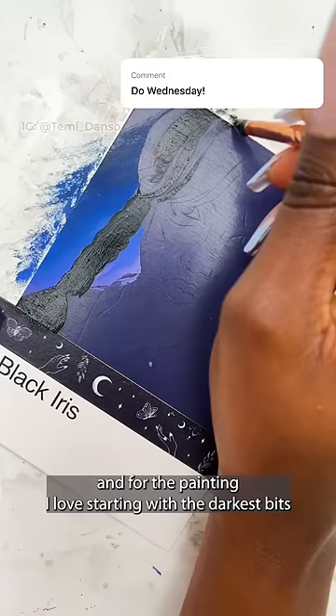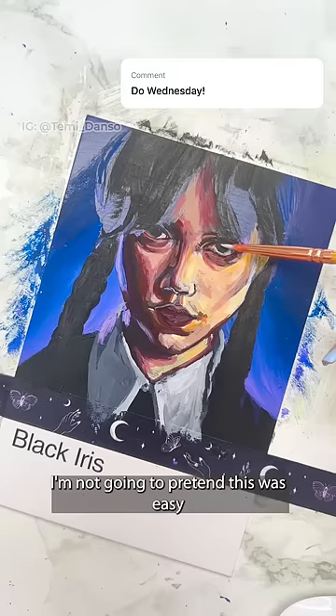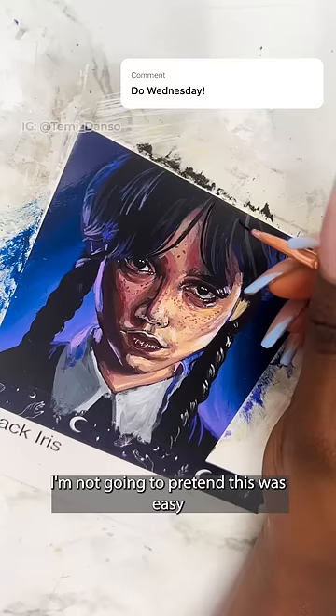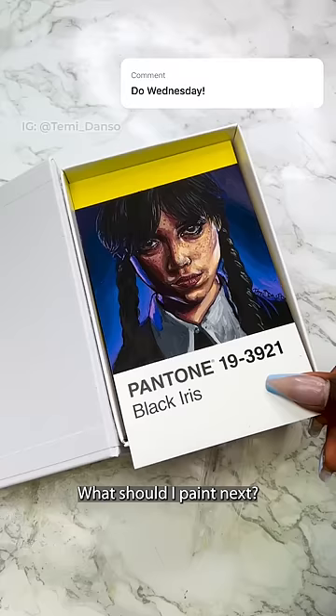The reference picture has some crazy shadows that would look absolutely ridiculous without the influence of the background. I'm not going to pretend this was easy because it really wasn't — I struggled so much, but here is what I came up with. What should I paint next?